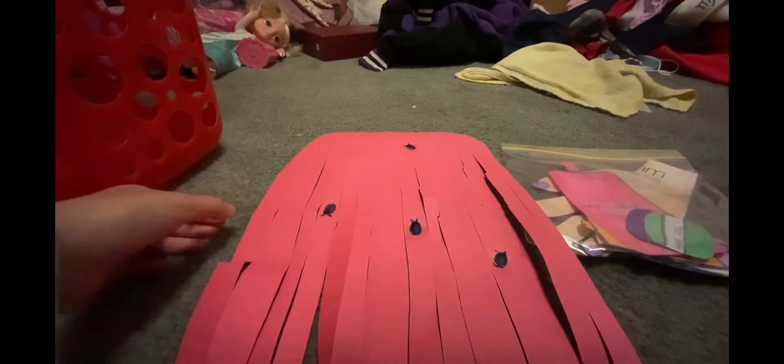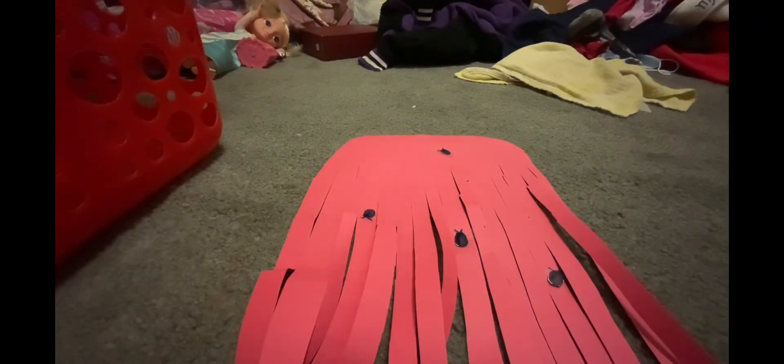Hey guys, welcome or welcome back to my channel. Today I am welcome to Naomi's Hair Salon. We got a client and she's a redhead, and she has bugs in her hair, so today we are going to be fixing it. This is my new hair salon kit thing, so let me show you what's inside.